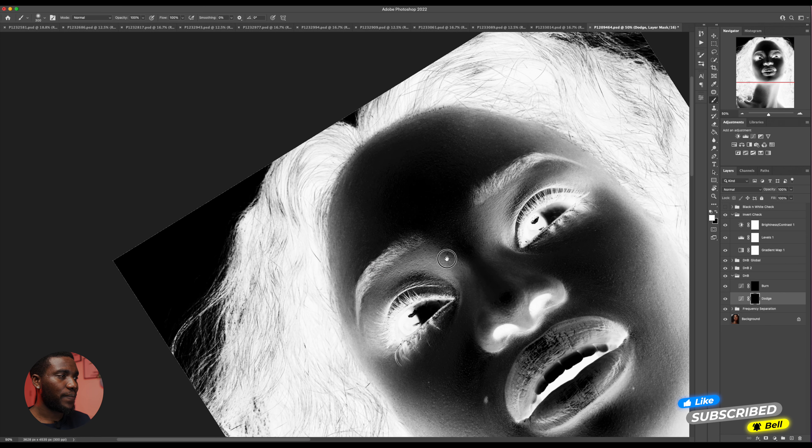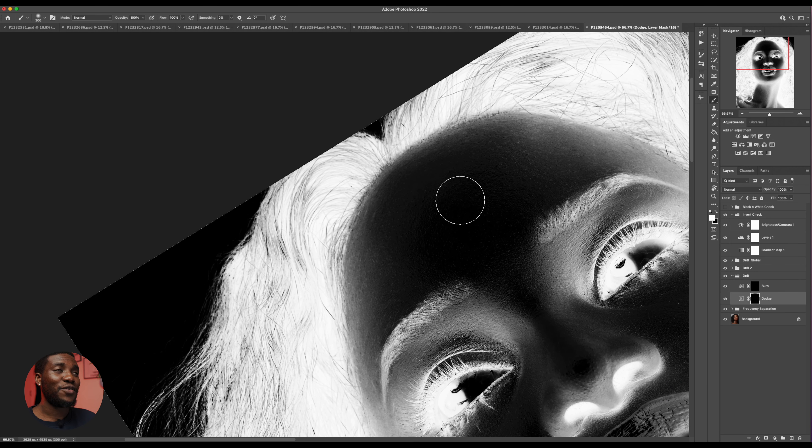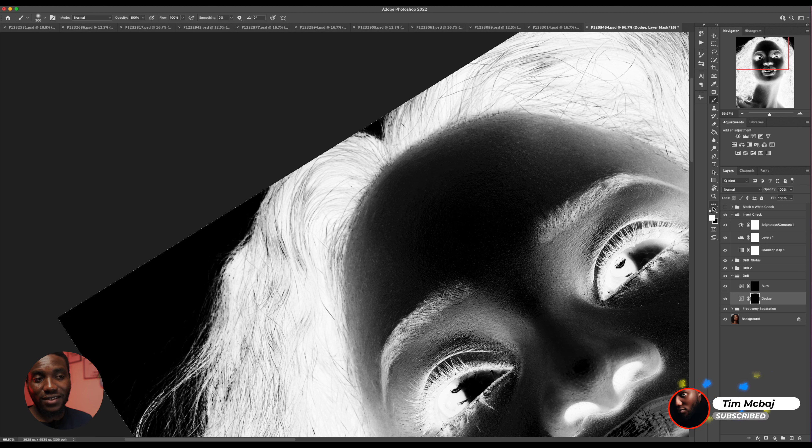I'm going to zoom in. The funny thing about using the invert check layer is that with time you get really used to it, because sometimes even I still make a mistake while using it. So what happens is if you're trying to dodge right here — the layer is already masked as black, so you need to use a white brush to reveal it under this masked layer. Everything you're doing is already set — you don't need to change to black or white, it always stays as white.